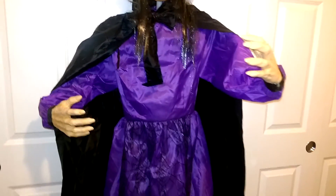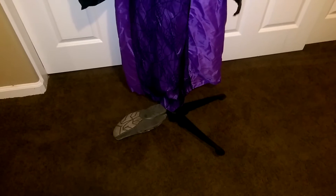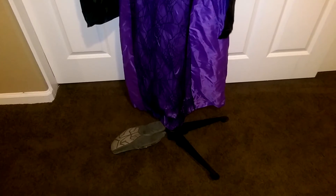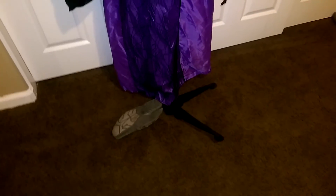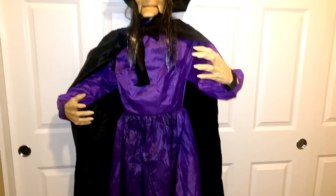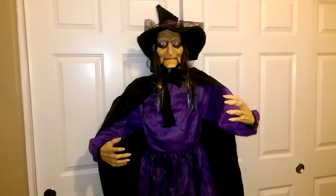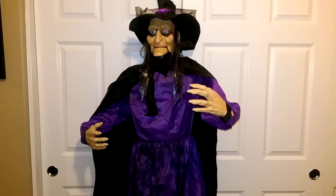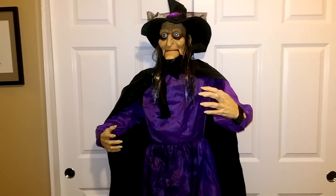I'm just going to have to figure out how to stand it up — right now she's kind of just on three legs and my shoe is taking the spot of that last foot. But I can stake her into the ground or something; it doesn't really matter.